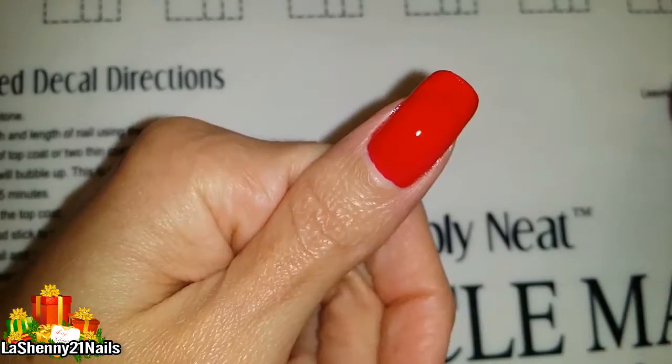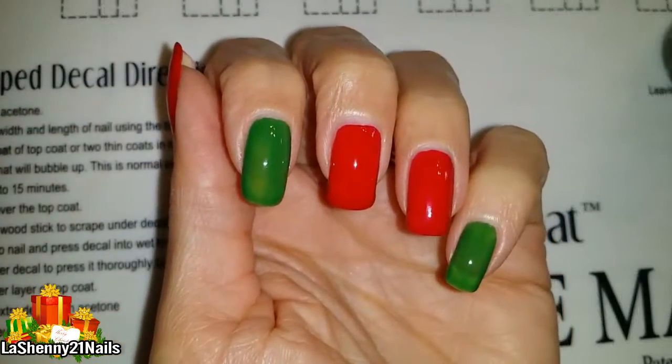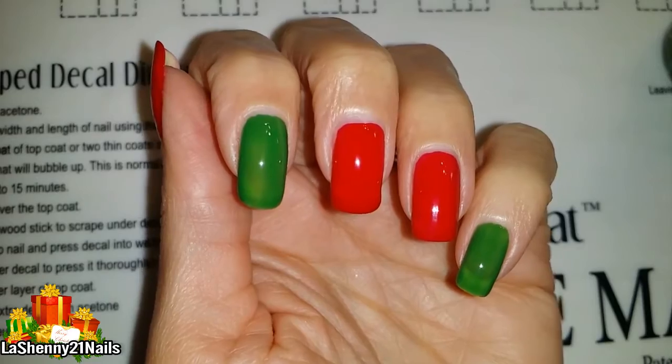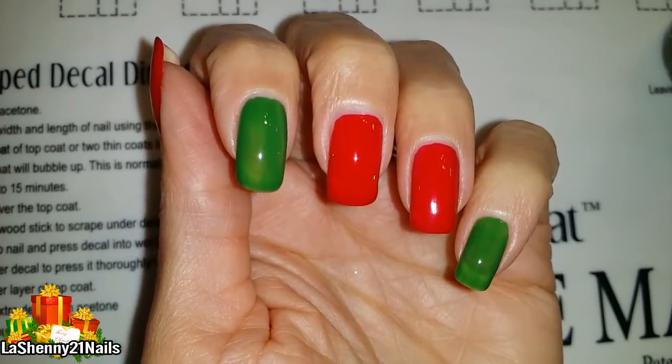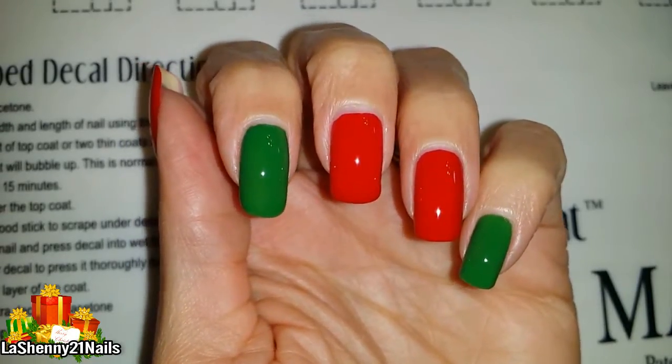Even though I'm going to be stamping over these, the green especially is very sheer, so I want to go ahead and do a second coat and see how it looks. I apply the second coat and it looks so much better. I'm ready to start stamping now.